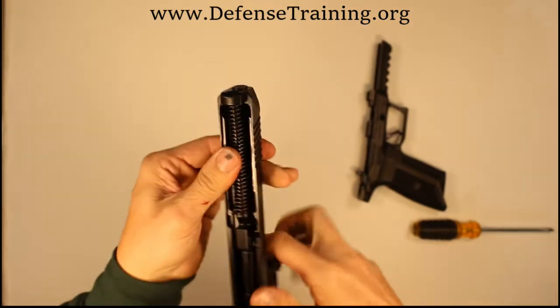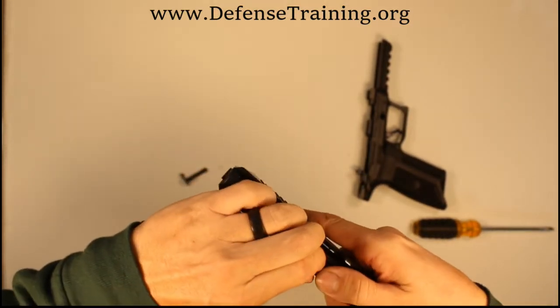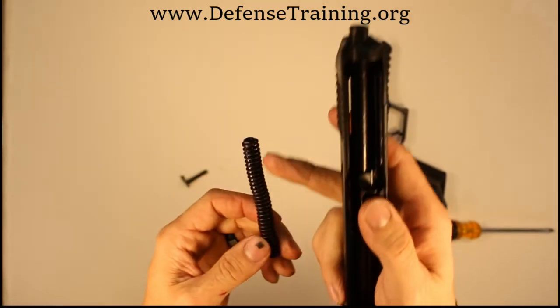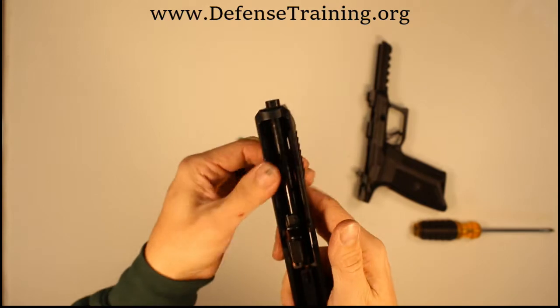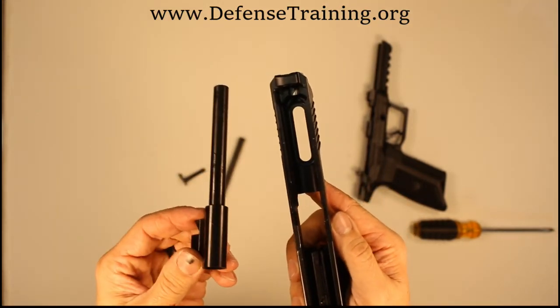Now that you've got that out, take the spring — just push forward and up, and hold onto it. It is a sealed spring on the rod, attached to the rod, so it's not going to come flying off. But the spring and the rod could shoot out. Now the barrel — push it forward, up, and wiggle it out.